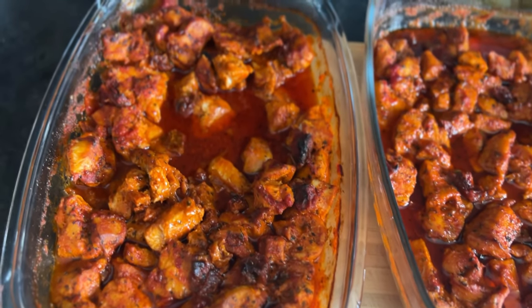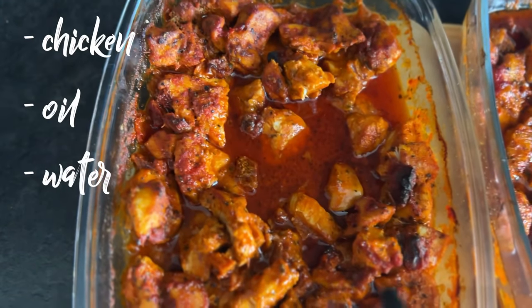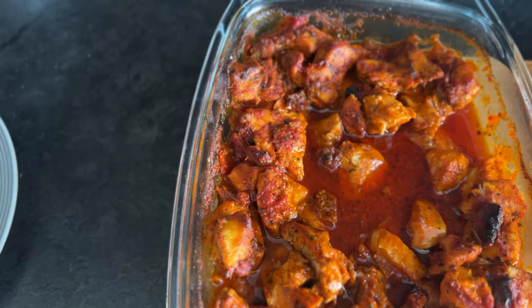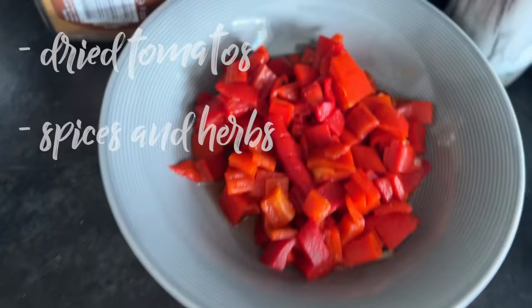Today it's going to be a vlog, a little bit of everything. I just finished the Zara haul and now I'll be preparing food for the whole week. I'd like to show you this chicken — here it is, my beautiful chicken, with oil, water, and some dried tomatoes.